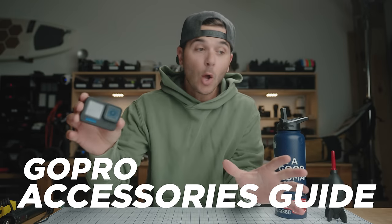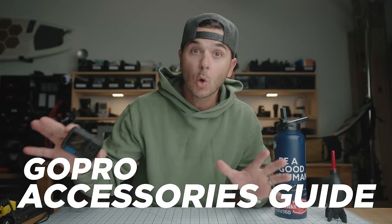Today is the yearly GoPro accessories guide — my ultimate guide to all things GoPro accessories. These are all the GoPro accessories that I have personally tested and that I keep in my bag or use day to day. Obviously I don't keep all of these in my bag at once because some are for specific things, but these are all accessories that I use and would recommend to you.